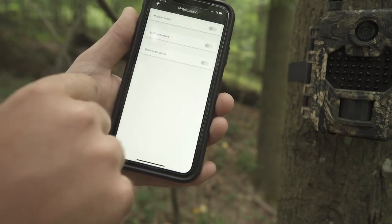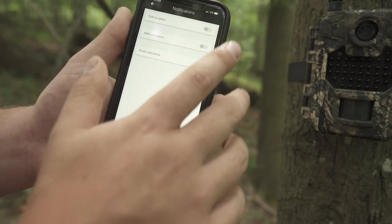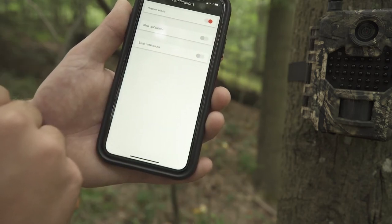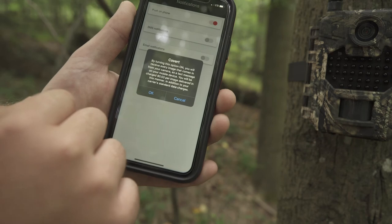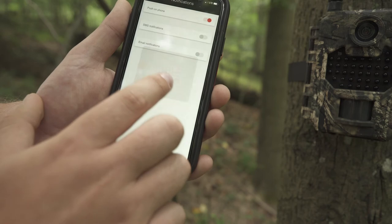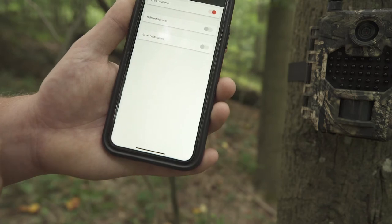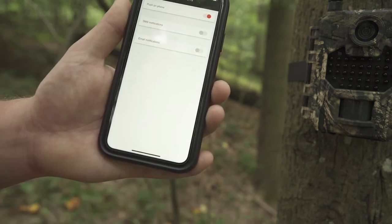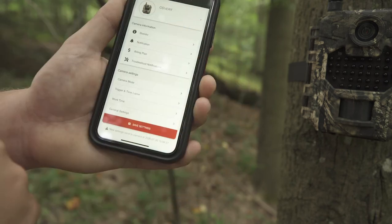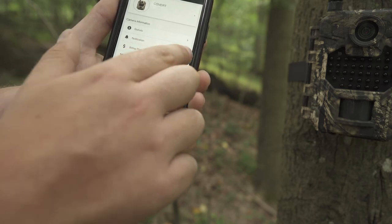To turn on or off notifications, select Notifications and push on phone. To turn on SMS notifications, select that option — every photo will be sent via text message. For email notifications, select that option. To turn off all notifications, make sure nothing is red. For billing plan and trouble notifications, select those arrows.